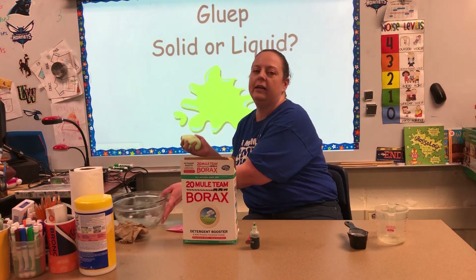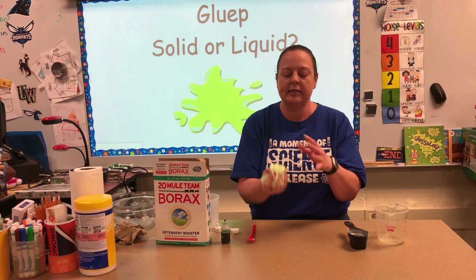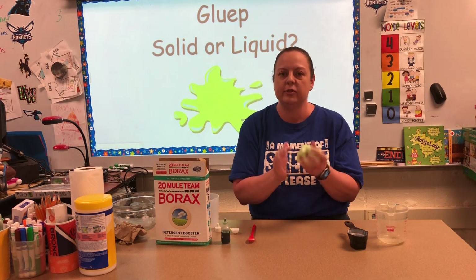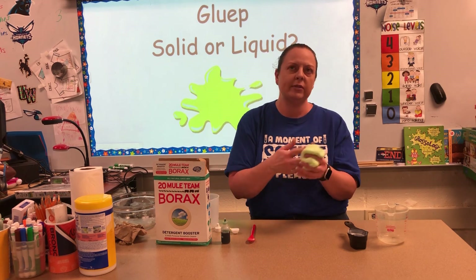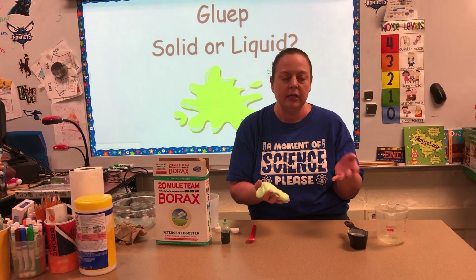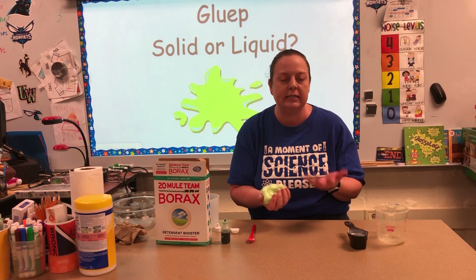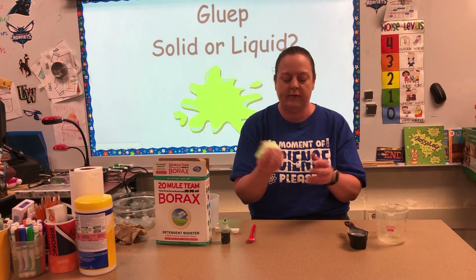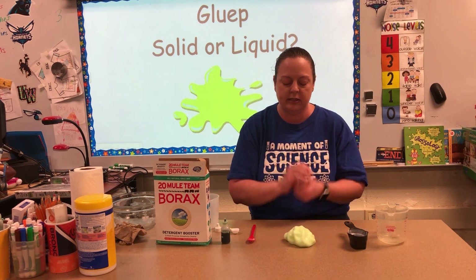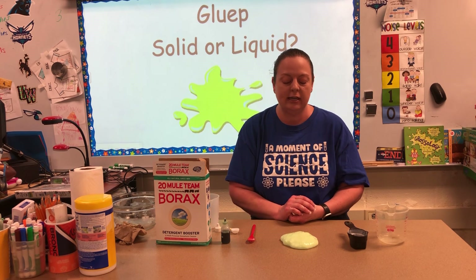Once you have made the gloop, I want you to try some different things. As you go through this at home, I want you to think through these. When we've talked about the difference between a solid and a liquid — solids hold their shape and liquids take the shape of whatever container they're in. If I just take this gloop and set it down on the table, you'll notice that it is not staying in the same shape — it is starting to spread out.